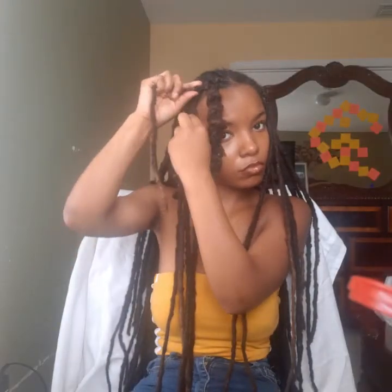I'm going to do this to my whole head - the same thing I did right here I'm going to do to my whole hair. Again, you want to two-strand twist your hair and just go all the way down until you're done.